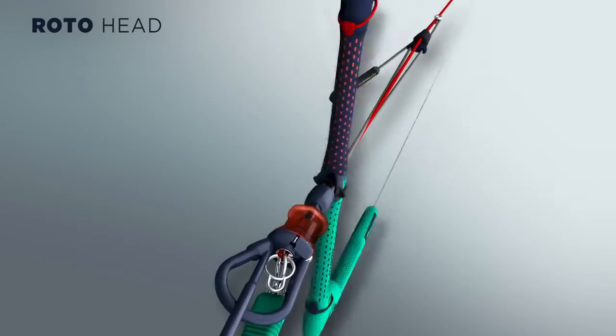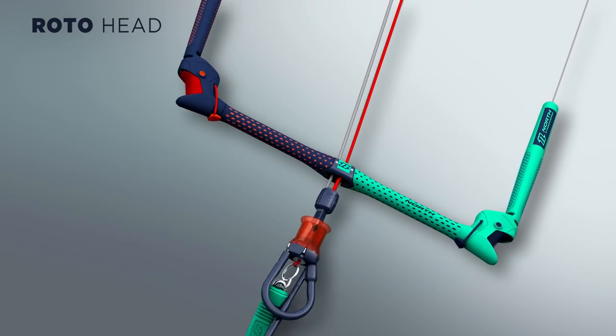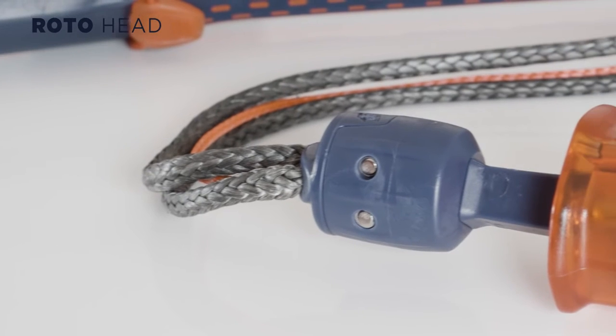The Roto Head is made of extremely durable plastic which prevents corrosion. It enables you to easily untangle your lines after a rotational jump or kite loop.